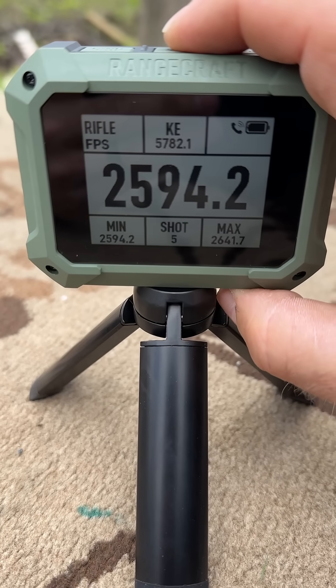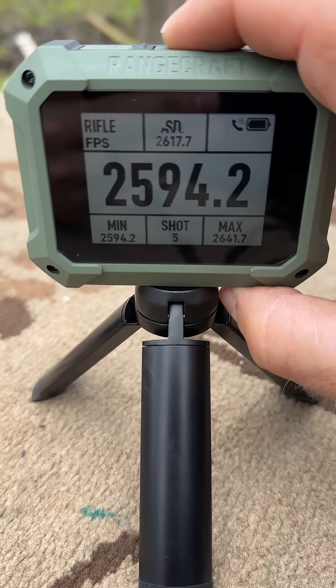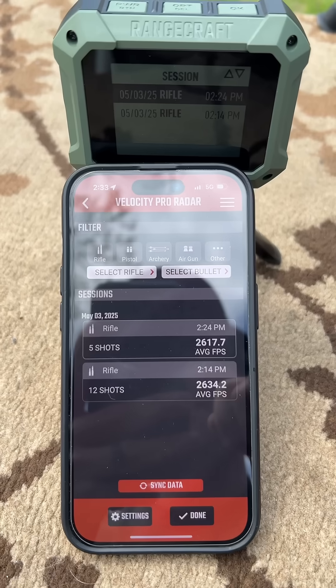With the option button up top, you can cycle through the various statistics it gathered after your shot string: extreme spread, DFA, kinetic energy, power factor, average, and standard deviation. Not a bad little setup here.